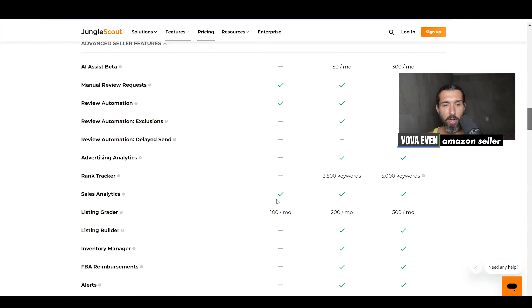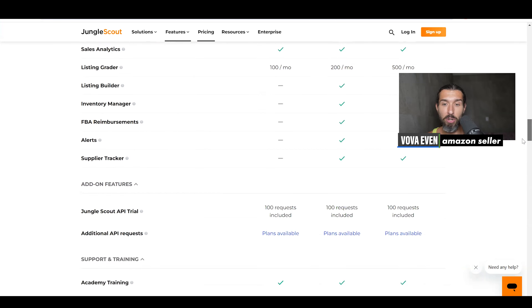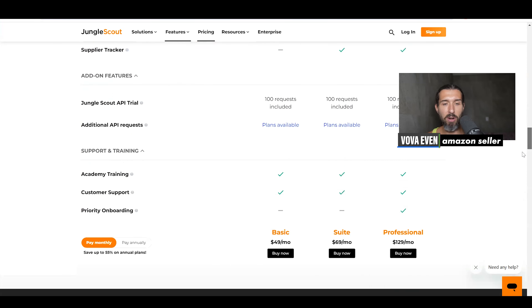Many options are not even available, as you can see with the minus signs here. For example, listing builder, inventory management, manager reimbursements, and alerts — very important tools for sellers — are not available on the basic plan.